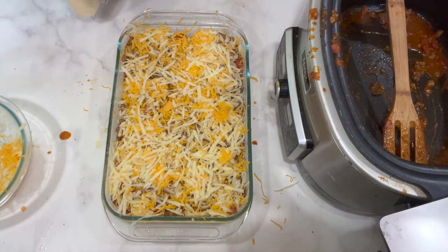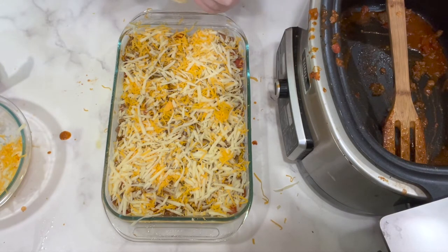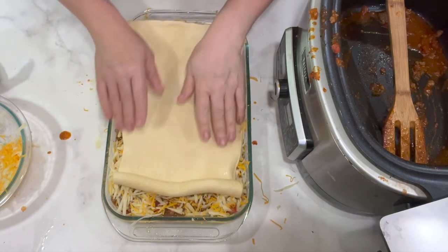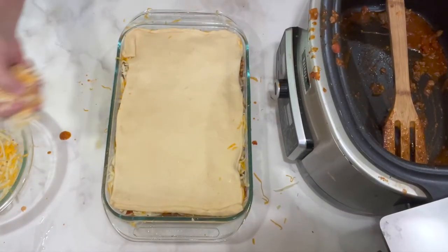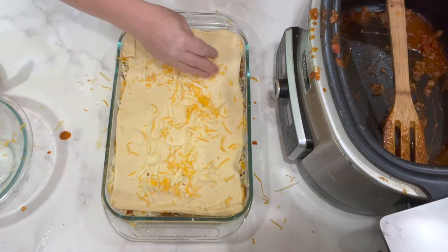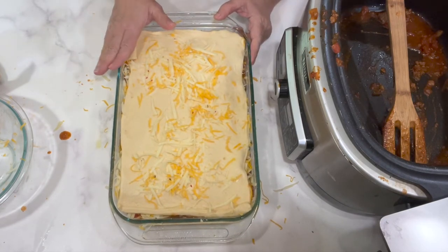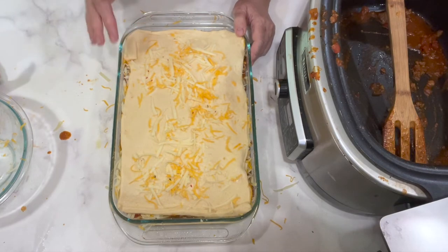Take that second sheet of crescent roll dough and roll it right out on top like before. Try not to stretch it out too much because it's going to be just about the right size. Sprinkle some cheese on the top. One more thing — if you don't want to use crescent roll dough or don't have any, you can do this with biscuit dough or a pie crust. This is really a versatile recipe.